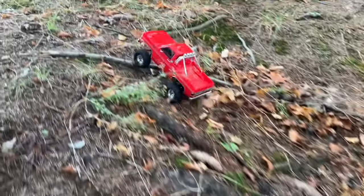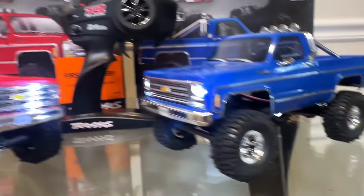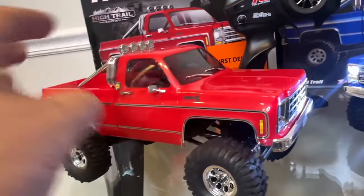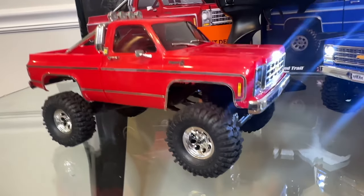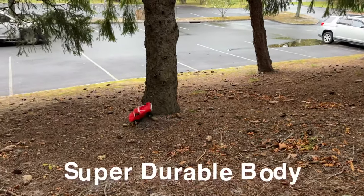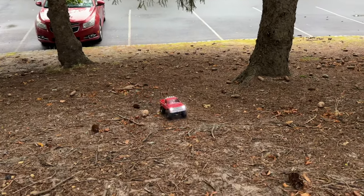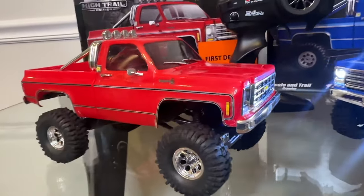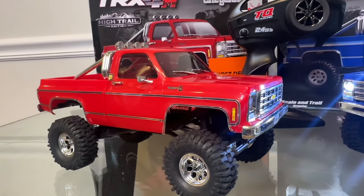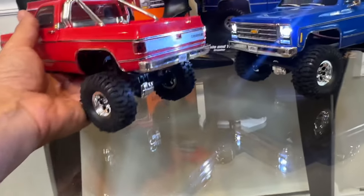One of the cool things about the car is not just the scale looks but the durability. These bodies are molded injected plastic, and the benefit is that the color goes right through the plastic — it's not painted — which definitely holds up better on spills and tumbles. We went up a very high hill with this red one in basically wet weather, rolled down a couple of times, and there are really no scratches. The injected plastic is super durable, and it also allows the car to be molded very precisely.